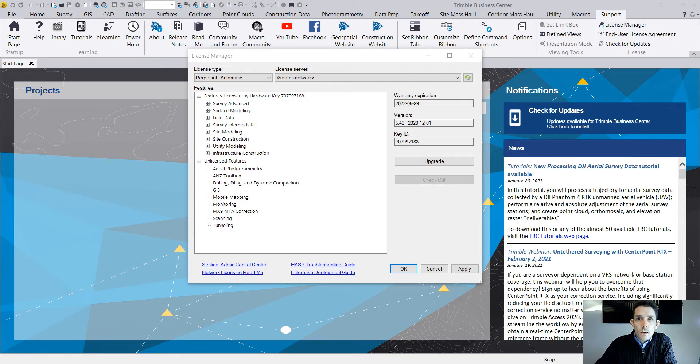Hi guys, today I want to quickly go over how to add another module onto your license key. As you can see, I have opened Business Center under Support > License Manager, and I have my license hardware key plugged in. These are the modules I currently have licensed.